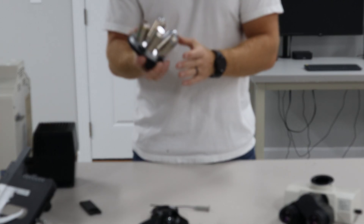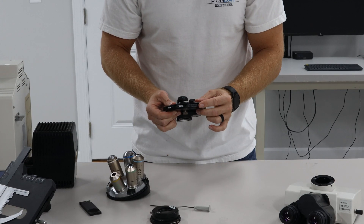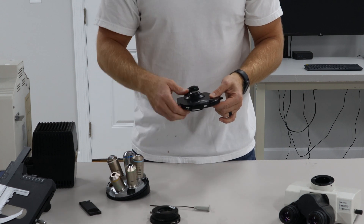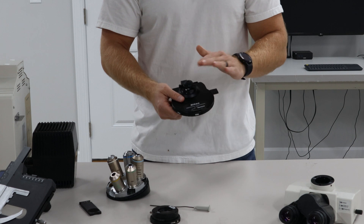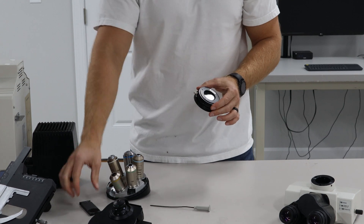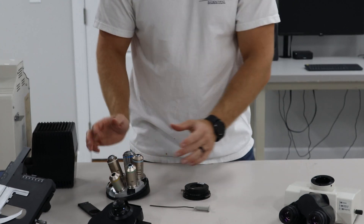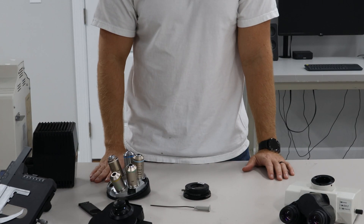There'll be one prism slider for each objective. This condenser will have stops, phase rings, and DIC prisms. Those prisms in the condenser will have to line up to whichever objective is in the field of view. Once the analyzer's in, the correct objective, the correct prism slider, the correct prism in the condenser, and the polarizer are all set, you should be able to get good DIC. You're going to have to cross the poles for the analyzer and the polarizer within color illumination.